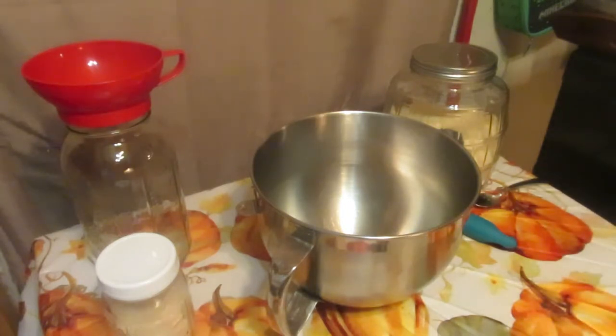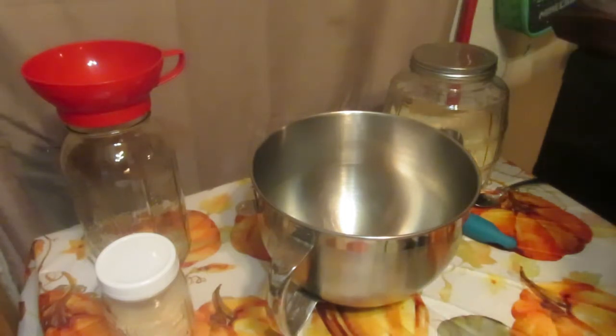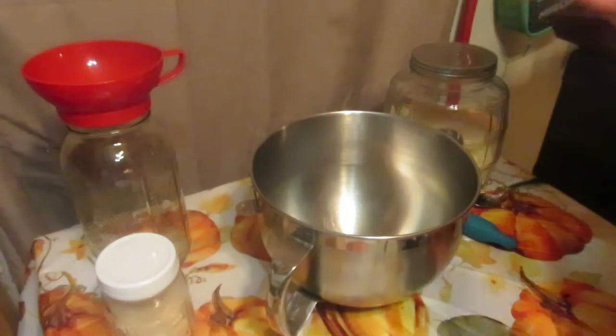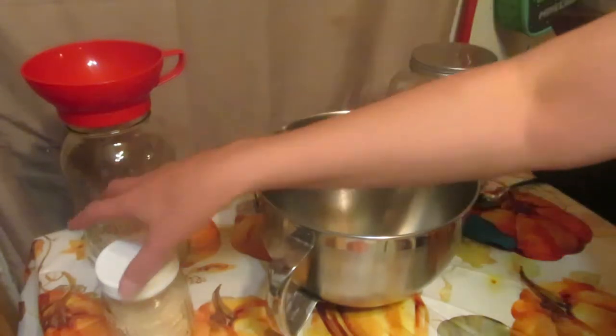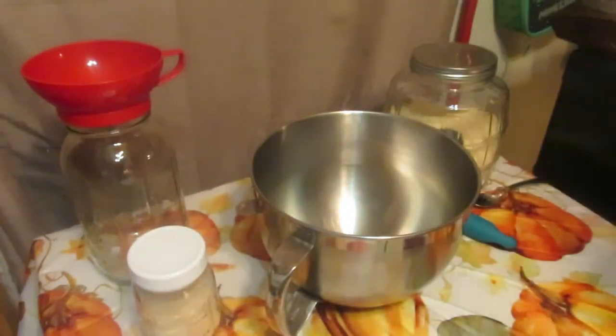We're gonna start up my sourdough starter — pancakes and all kinds of things. This is my great grandma's recipe: sugar, flour. If we lived in the country, I would mix up the sugar and flour in water, stick it in a jar, put it outside, and collect wild yeast off the wind. But I live in the middle of town in the middle of a park, so we're gonna cheat and use regular yeast.